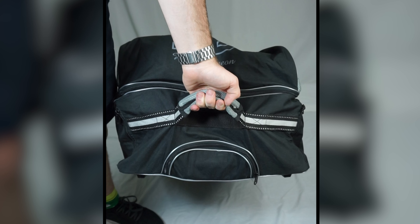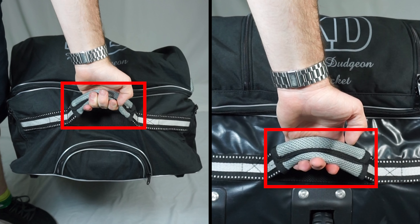On the ends here you can see that we've also got these soft padded easy grip handles to assist with lifting the bag in and out of cars.